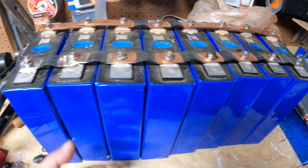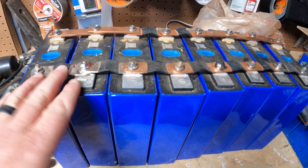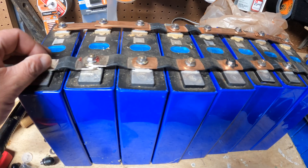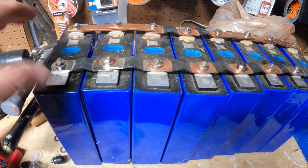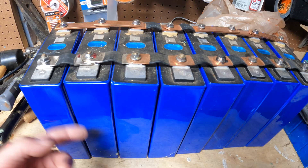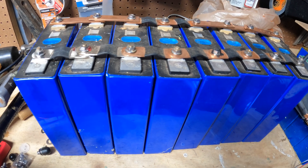This is called top balancing. You're going to put them in parallel, then charge them all up, let them sit, charge them again, let them sit — do that for a week. That'll make sure they're all at the same voltage, which is critical. Because if they're not at the same voltage, one will be high, one will be low, and they'll never be balanced and you'll have a really weak battery.